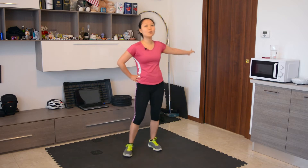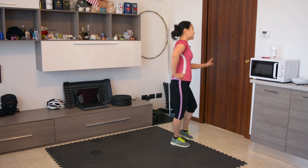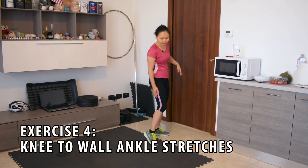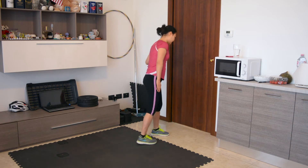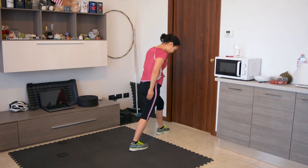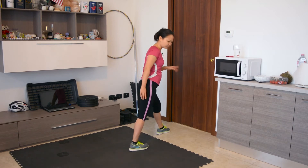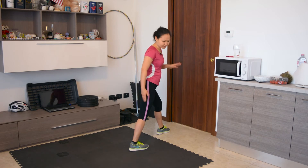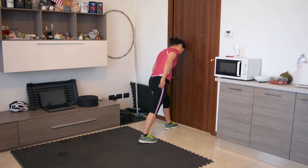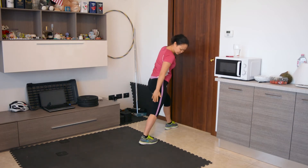Now we're going to grab onto a wall — in this case our door — and drive our knee into the wall to work the calves and the back of the leg. We're going to get into a kind of lunge position, but you need to make sure your heel touches the floor. If your heel is not touching the floor, then you're not working at all. So make sure you're close enough, but not too close. Then we're going to just go and really stretch the ankles.